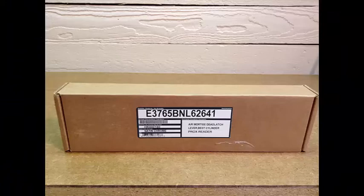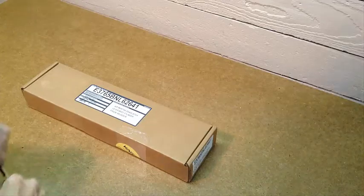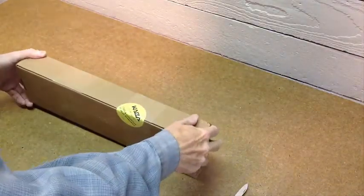This is a brand new E-Plex E3765 that uses proximity credentials and is designed for the Adams Rite deadlatch lock.